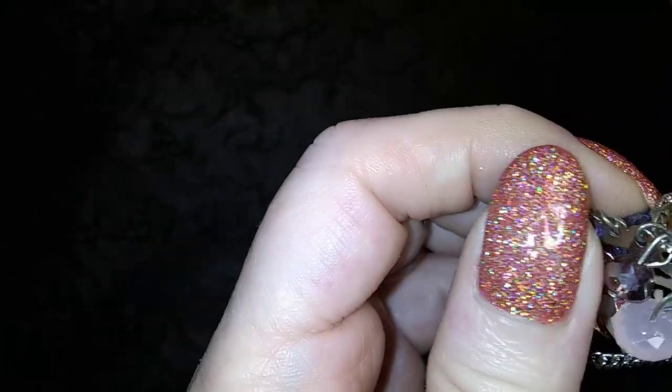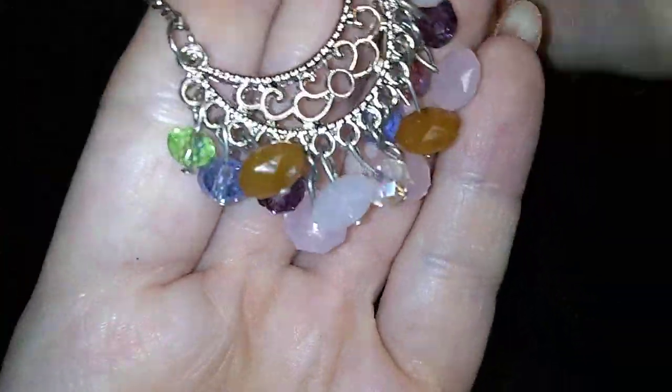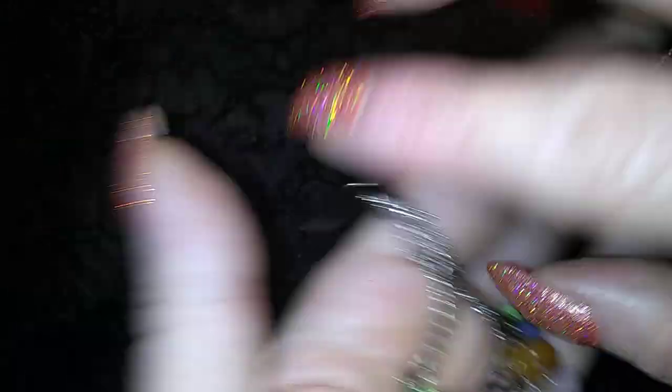And we have this — oh, here we go. Oh, this is nice. Dangly bits, all kind of pretty colors. And it's got some very nice sparkle in there, too. That's cute.